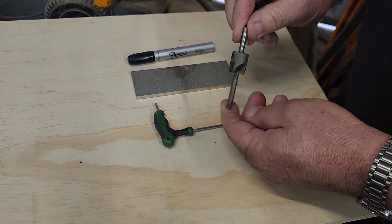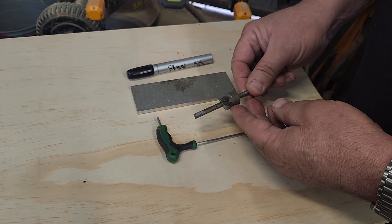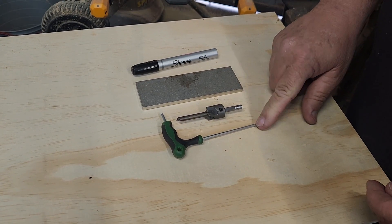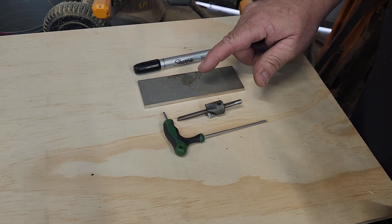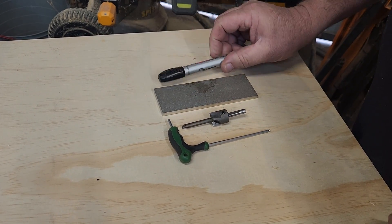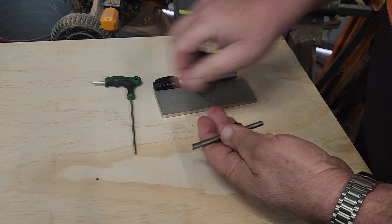This is a pen mill. One of the turners I've been chatting to commented on a video that his pen mill was blunt and not working very well. So this is how you sharpen a pen mill. The tools you need are an allen key to undo the allen key in the pen mill, a diamond stone — this one is 200 and 600 grit — and a texta or sharpie.